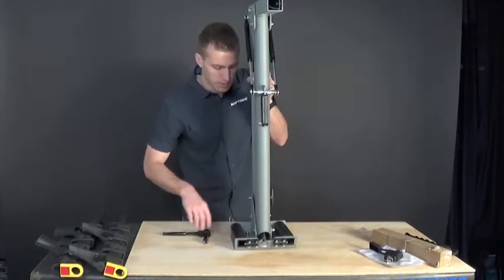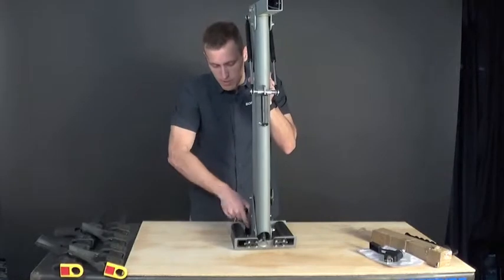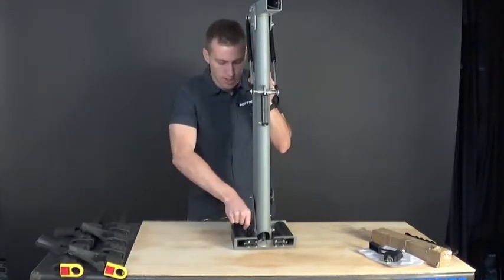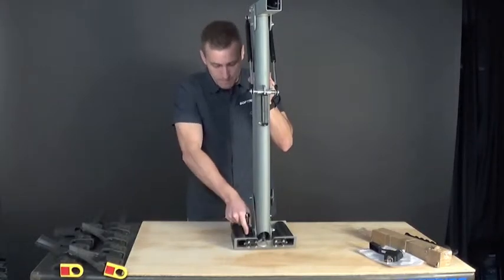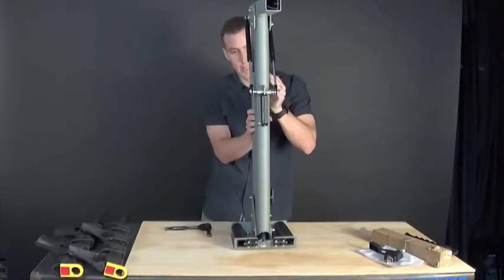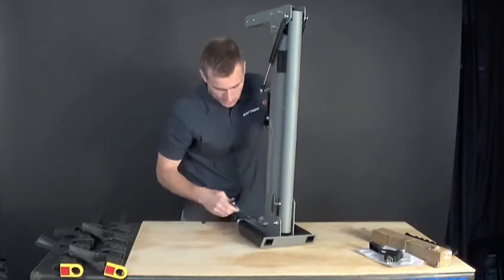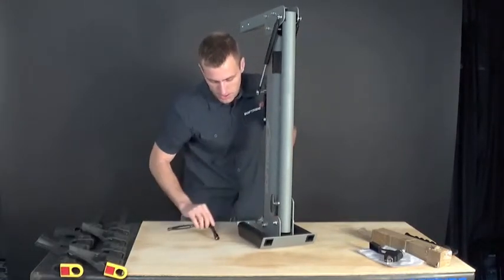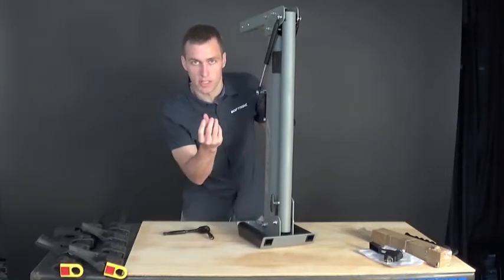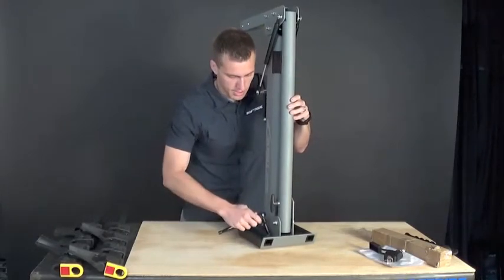Tighten these in an equal manner, not tightening one all the way down before the others — similar to how you would tighten the lug nuts on your car wheels. The carriage bolt will orient itself into position and nest down into the carriage cut on the top plate as you tighten each nut evenly.